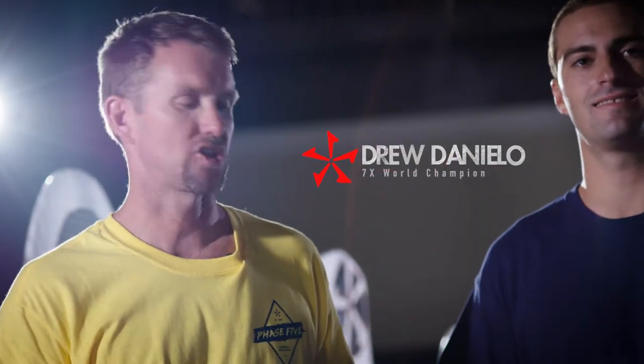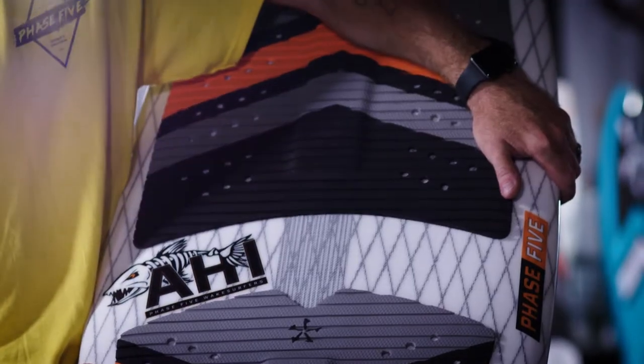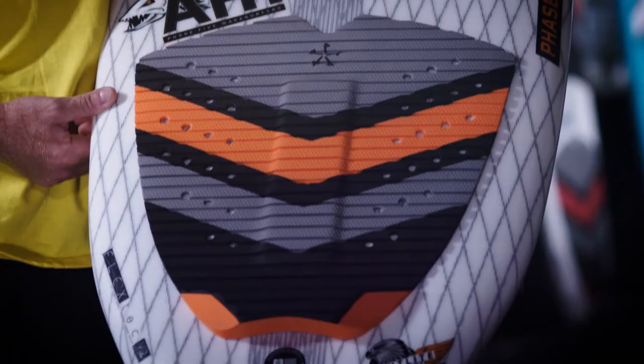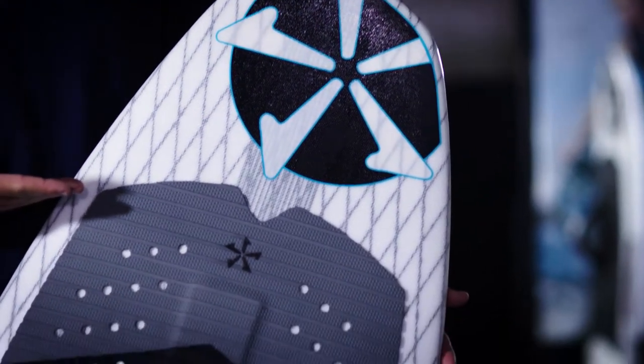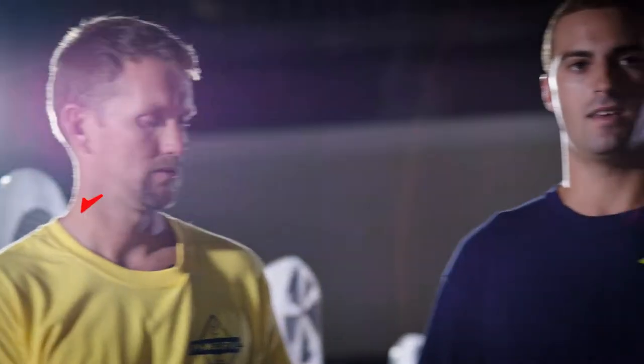Now we're going to show you the 2020 surf lineup for Phase 5. All of these boards are going to be built with our Flex Tech Version 2 technology. This is a lightweight, strong construction that's going to keep the board very responsive, very fast, and very durable — which is everything you really expect from a Phase 5 board.